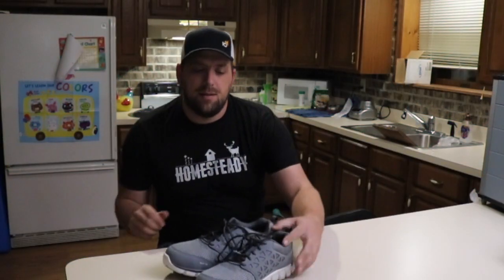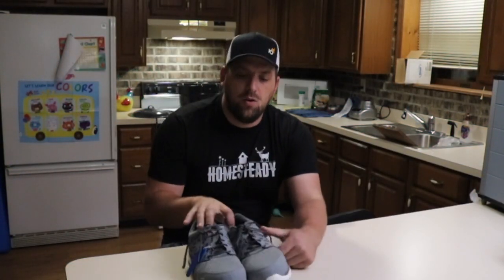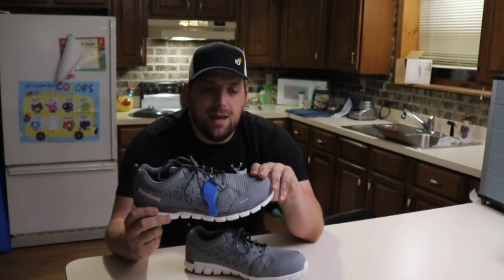I'm glad I contacted them because about four days later they sent me a brand spanking new pair of these shoes.